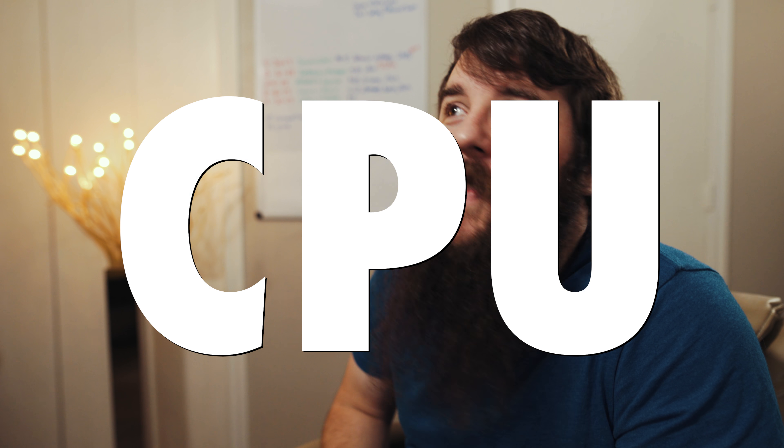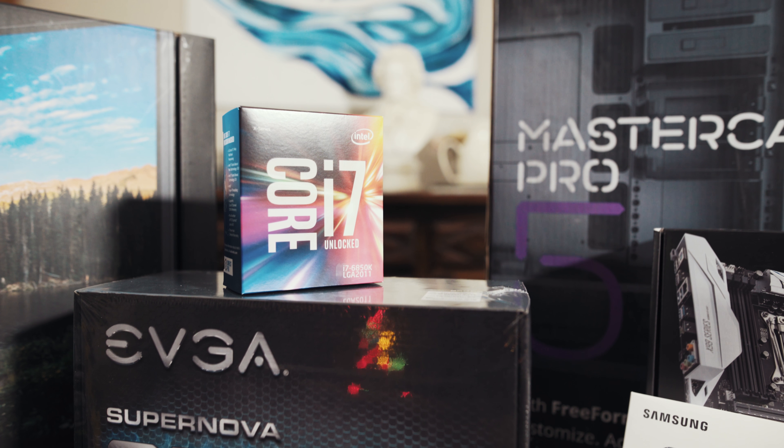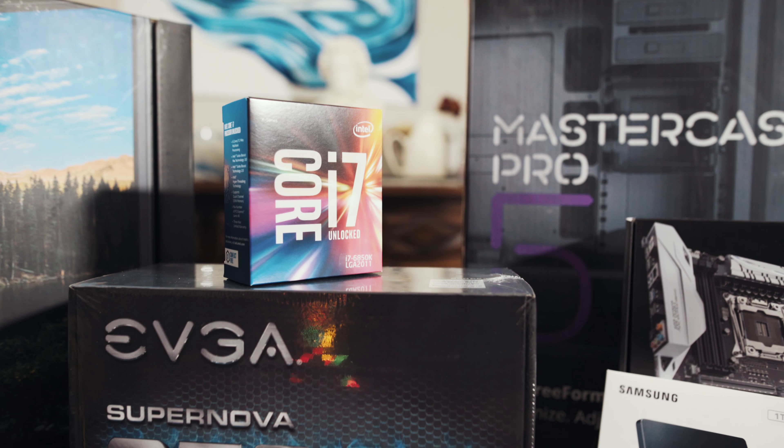Let's start with the CPU, the brain of the computer. This is an amazing time to be purchasing a CPU because there is so much competition and so much new stuff coming out. You've got the entire AMD Ryzen platform, new Intel CPUs with higher core counts for much cheaper, and because so many new CPUs are coming out, it is driving down the cost of older CPUs. The CPU that Noah chose is the Intel 6850K — a 6-core 12-thread CPU that currently retails for approximately $345.